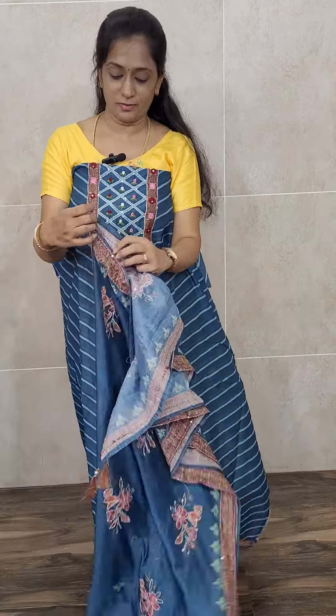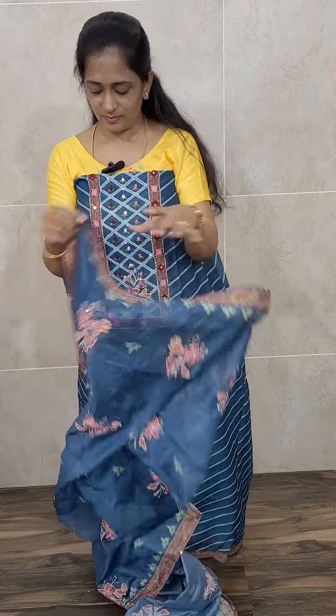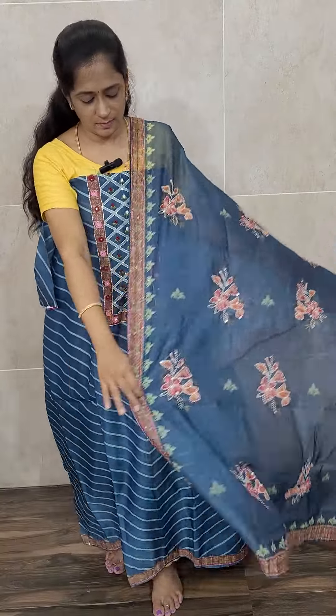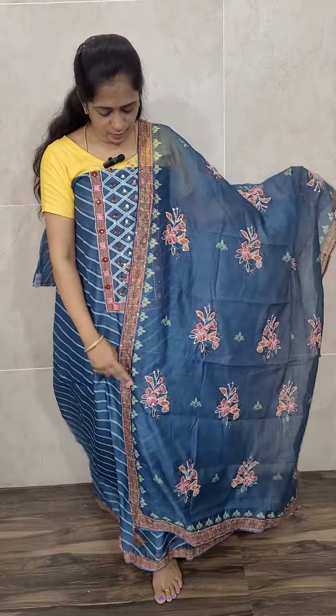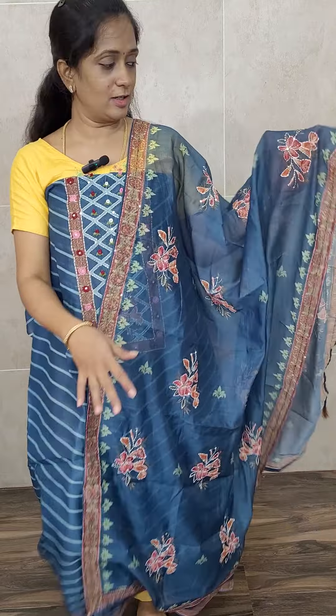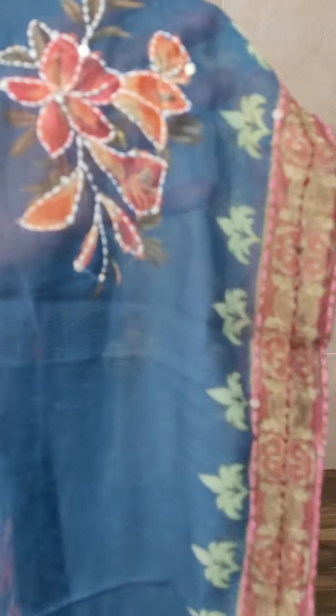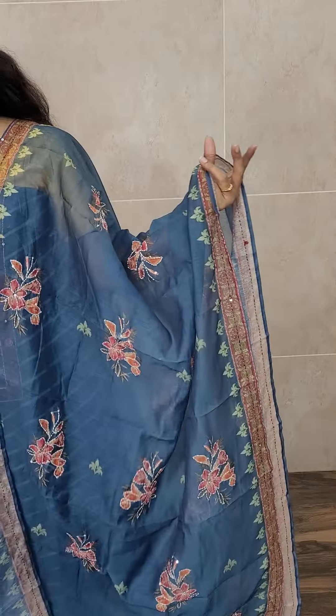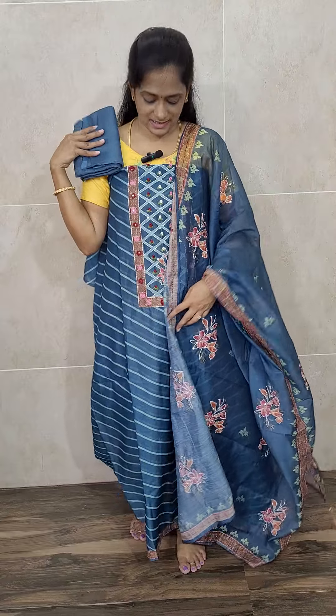With this top you'll be getting a very beautiful Maheshwari silk dupatta. The full dupatta has a completely printed pattern with simple kanta stitches on top of it. This set comes with a cotton silk bottom in the same color, priced at ₹1690 including pre-shipping.